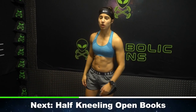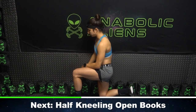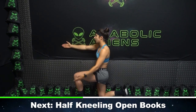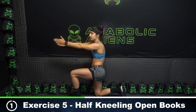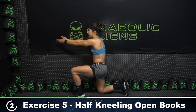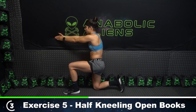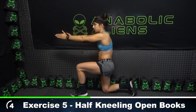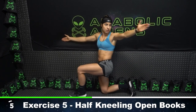All right, last one — let's go half kneeling open books. We're going to go five reps on each side. I'm against the wall — you technically don't need a wall if you don't have one, but if you have one, please use it. Hands together, we're going to follow our hand with our eyes, opening up. Exhale. Go as far as you can so that your hands and eyes match. There's two, three, four, and five.